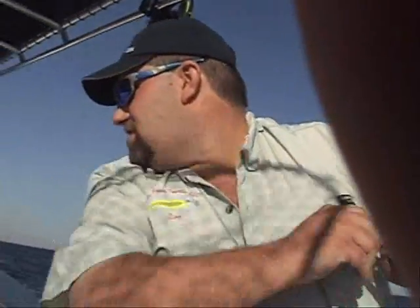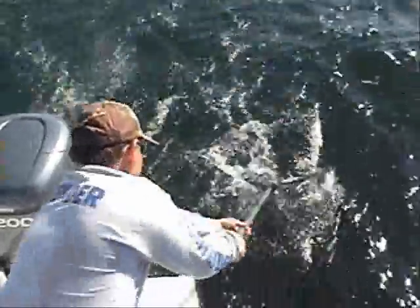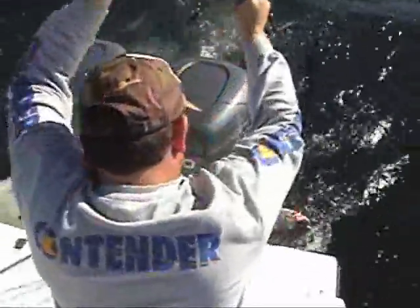We're out here in the middle of Lake Erie, 69 foot of water. We got one steelhead — don't know what the other one is yet. There we go. Good fish, hold on. They have a good size steelhead on there, yeah, that was a good one.